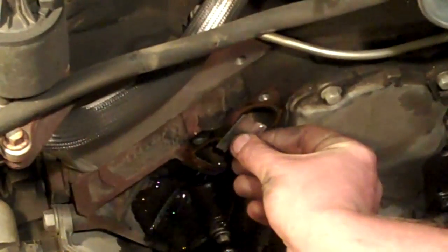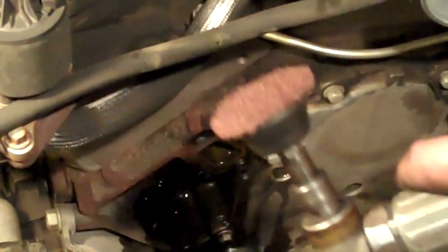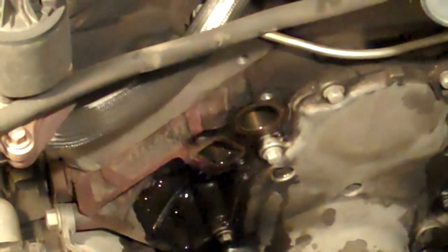Next, the gasket mating surfaces have to be cleaned. You can use a razor blade and try to scrape it all off the best you can, or use a gasket scraper to get most of it off. Even then, you probably still have to go back over it with some sandpaper. I prefer to use my small angle grinder with a surface conditioning disc — it's not necessarily recommended by the manufacturer, but it works for me.